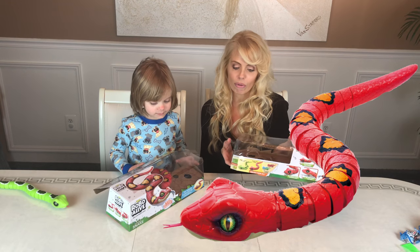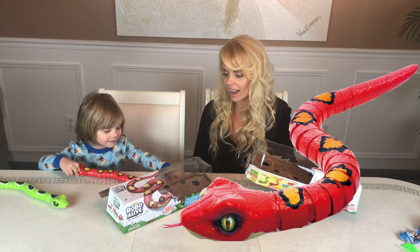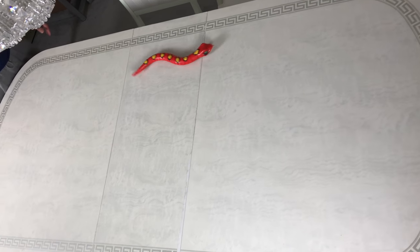And the green one is called the Green Emerald Tree Boa. They are for ages three and up. They do require two AAA batteries. There it is. Time for a race!